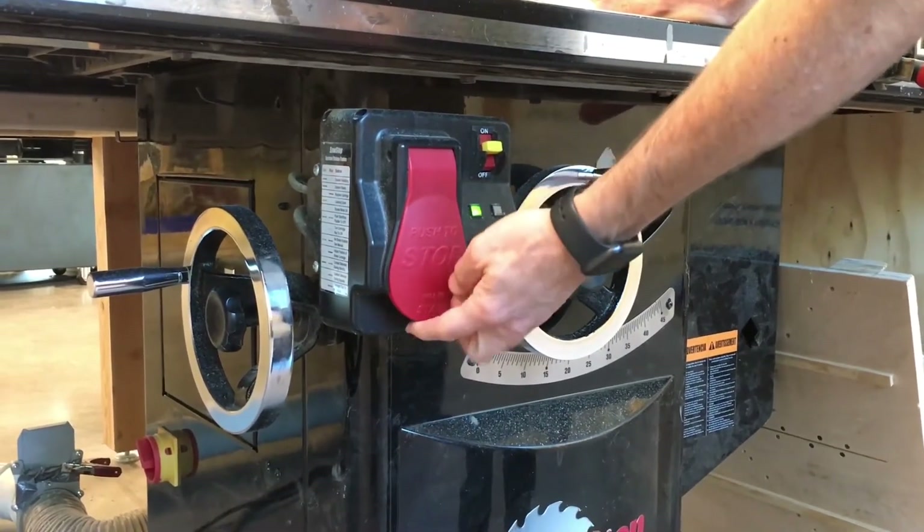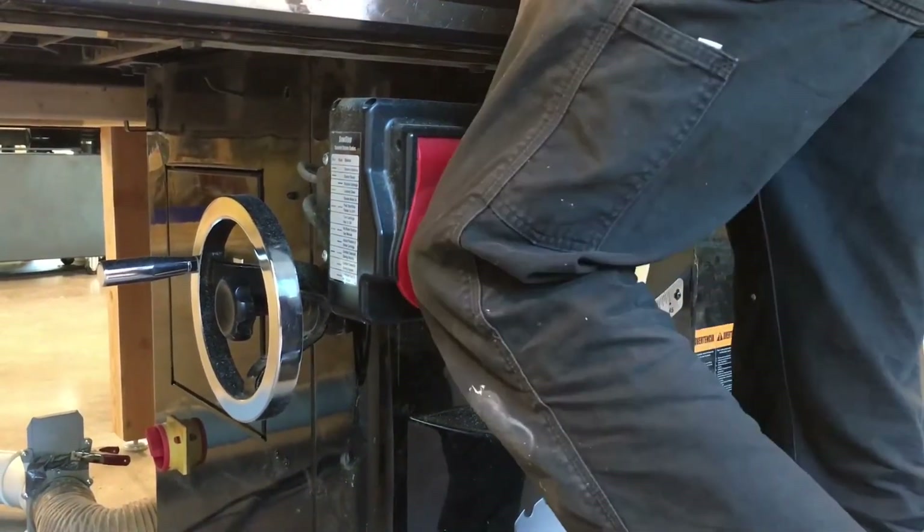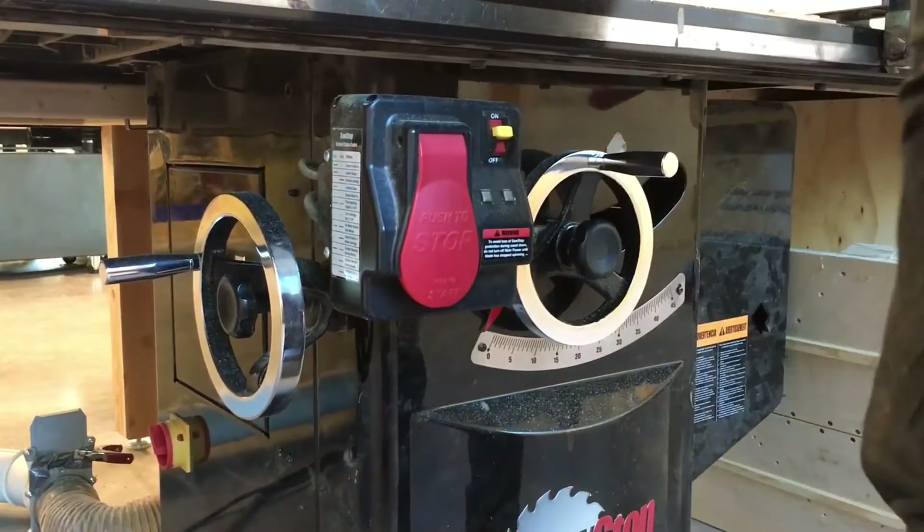If you are using your hands to hold a piece of material on the saw and you need to turn it off in an emergency, you can use your knee to push the paddle in.